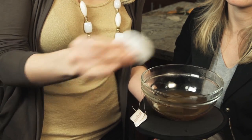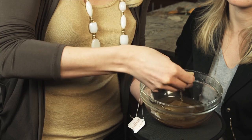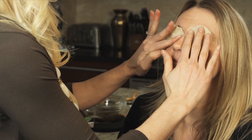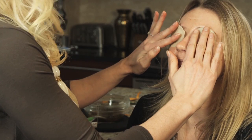Take your cotton rounds and dip them in the tea solution. Ring out any excess. Apply directly to the eye area. You're going to let that sit for about five to ten minutes.